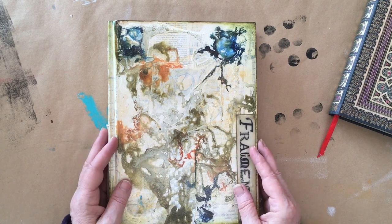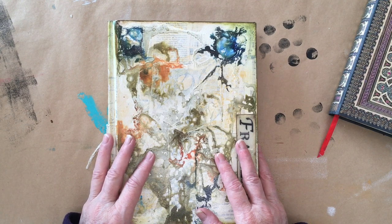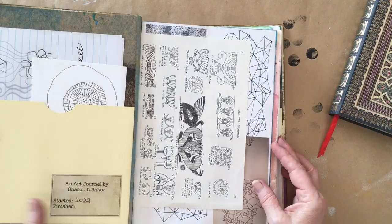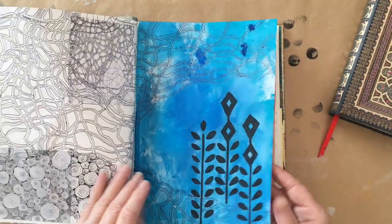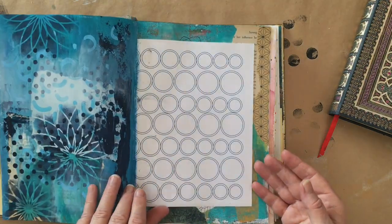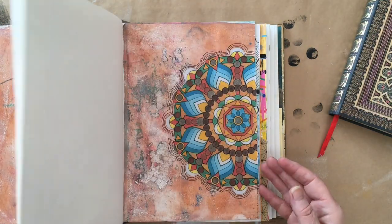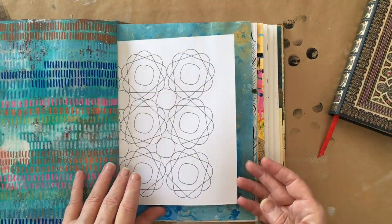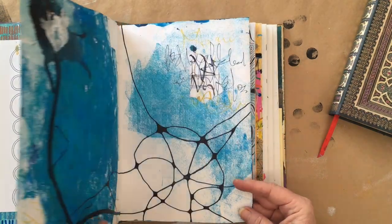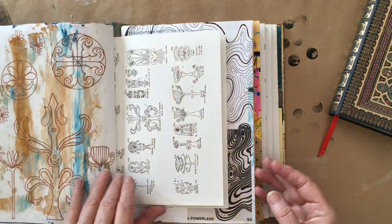This is my Creative Play and Experimenting journal and it hangs out in the studio. I work in it in layers, adding to the pages when I have leftover paint, want to try out new stencils or stamps, try different techniques, a little bit of collage — anything that really takes my fancy. With this journal, I don't see it as a project to complete, but rather as one that is building and I'm learning from.